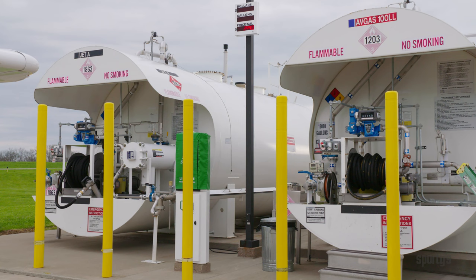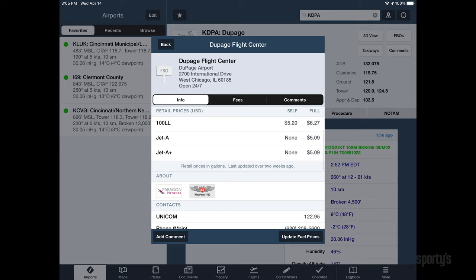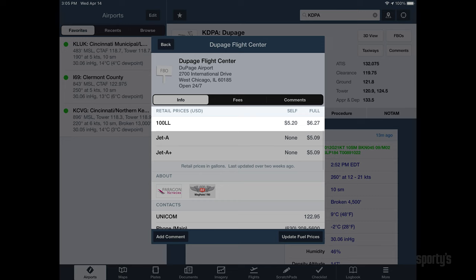Choosing the self-serve fuel option can save you a lot of money when available and may be your only option when fuel is needed after hours. During the preflight, check out the FBO section in your aviation app to compare pricing. The full price is what the FBO charges to fuel you from the truck. After your first self-serve fuel experience, you'll find the process to be quite easy and well worth the effort.